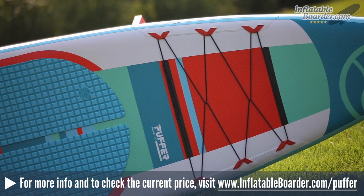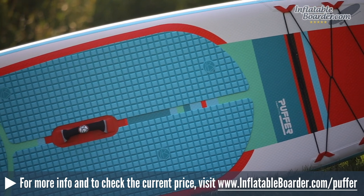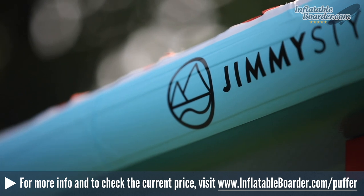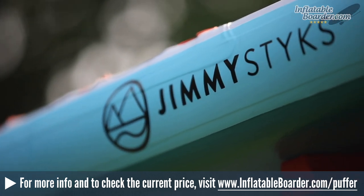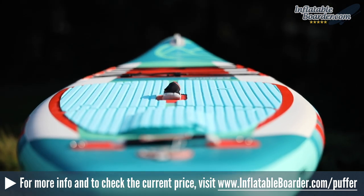The board measures 11'6" by 31" by 4.7 inches thick. The board weighs in at a very lightweight 20 pounds and it's capable of supporting up to 260 pounds of weight. The company used their dual layer fusion construction for this board, which is one of the reasons why it's so light, yet very, very rigid.